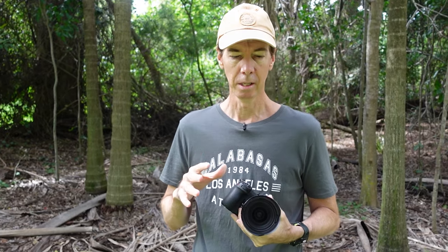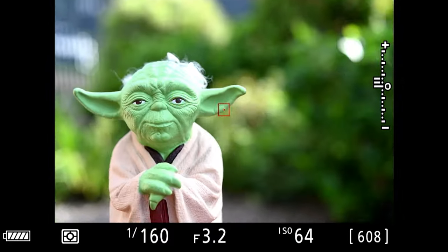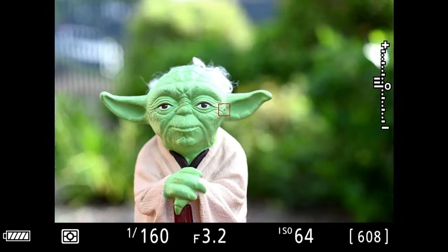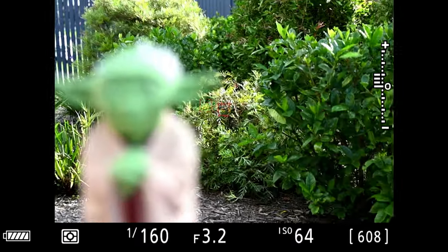Tamron have gone to town on this and improved the optics. The focusing is lightning fast — I'm putting up some vision here going from foreground to background, and it's accurate and fast, as you can see. Tamron have also improved a lot more features on this lens, which I'll talk about as I go on.